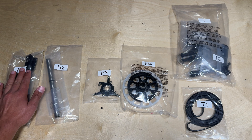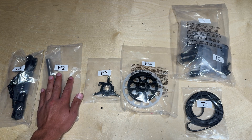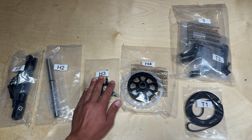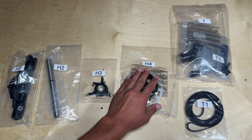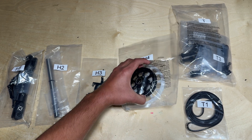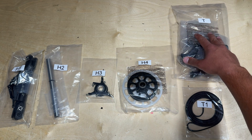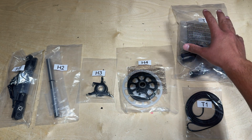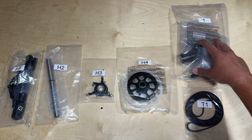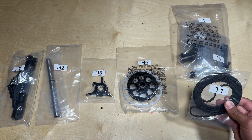You want to locate parts bag H1, which will contain the main head assembly; H2, which contains the main shaft; parts bag H3, which contains the swash plate; and H4, which contains the main gear and also the front pulley for the tail belt. You also want to locate parts bag T, which is the entire tail assembly — we aren't going to be using anything from this bag except for T1, which is going to be the tail belt.